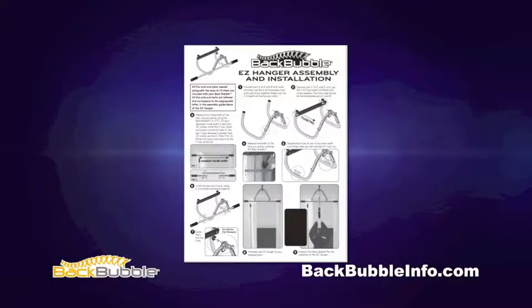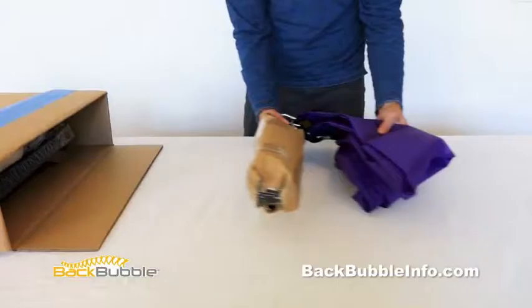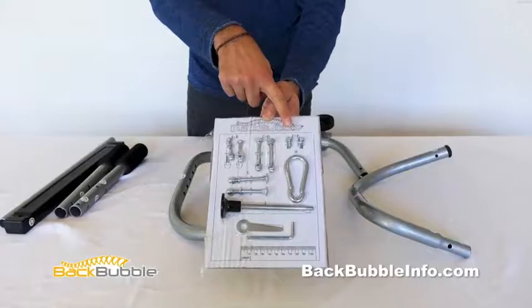Your Easy Hanger is simple to assemble and install. You can always refer to the printed instruction sheet that's included. All the nuts and bolts needed, along with the tools, are included with your Back Bubble.